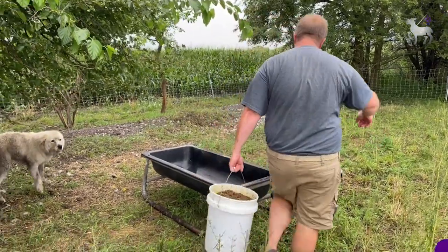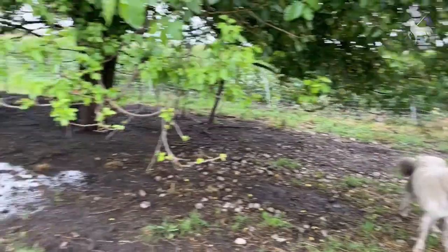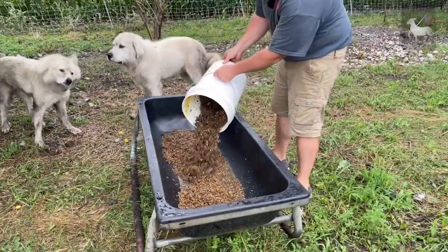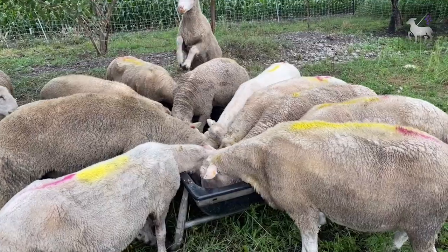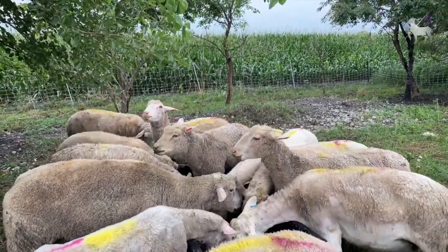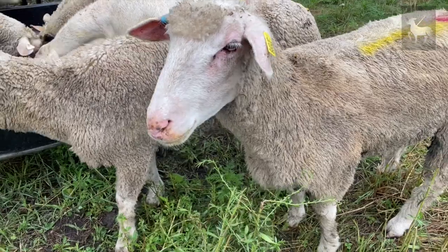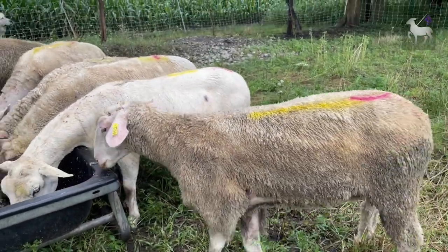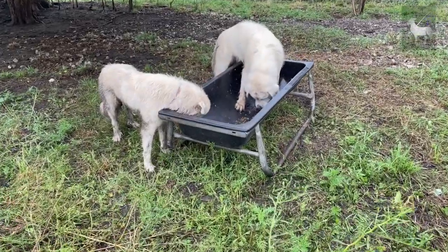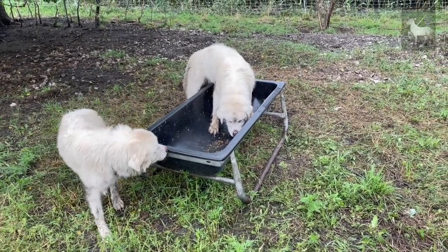I did actually weigh this — it came out to 49 pounds, and the sheep already see us coming if you look over there. I'm just going to pour this in here. It is a great product. And as you can see, when the sheep are done, the dogs are more than happy to help them clean up the scraps.